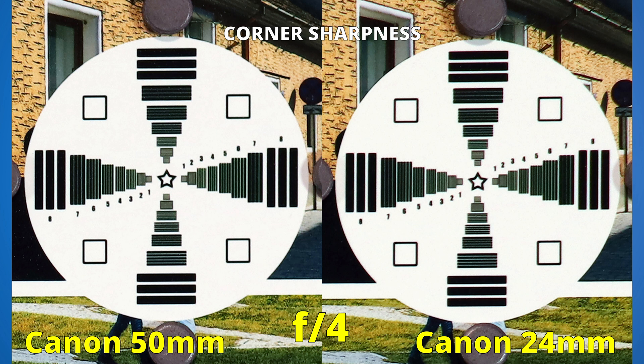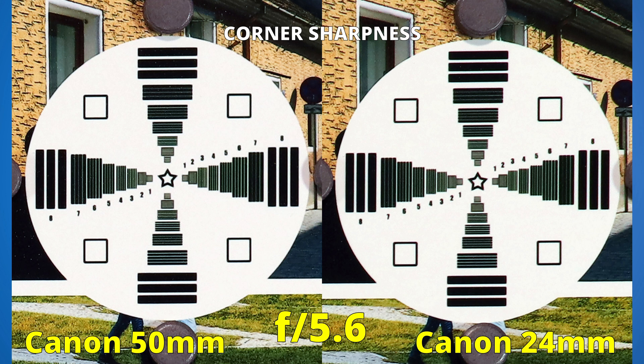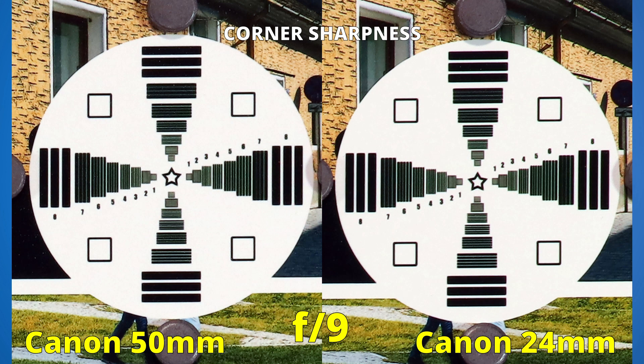At f4, both lenses have good results in the corner of the image. We have a small improvement at f5, but for excellent results in the corners, we'll have to stop down to f5.6. At this aperture, we can clearly see that the 50mm lens is just a bit sharper. If we close even more until we reach f9, there will be no major improvements, but the left side continues to be a bit sharper. So, the 50mm lens won the second round — it is better in the corner of the image.